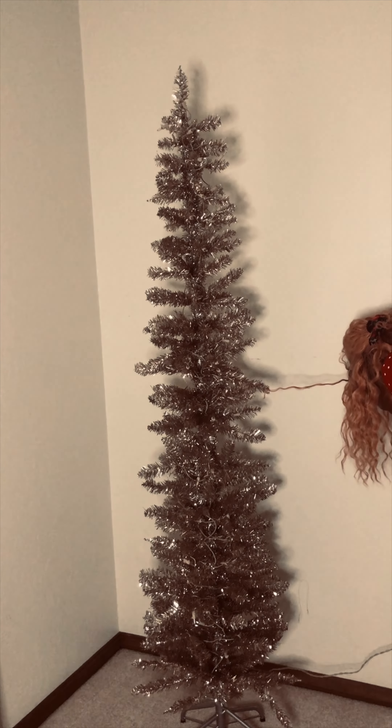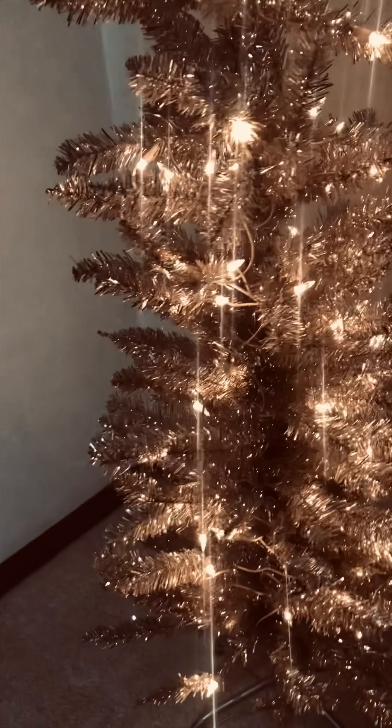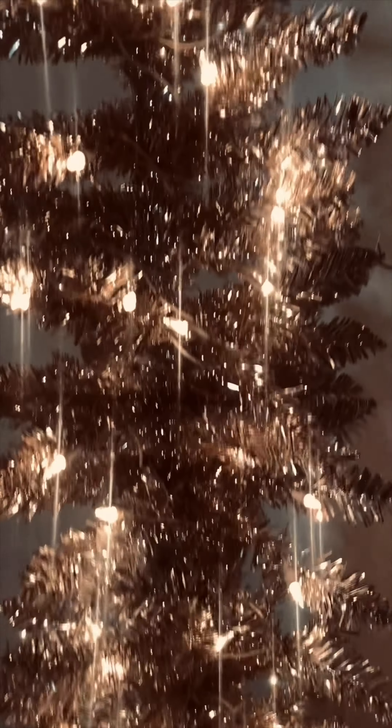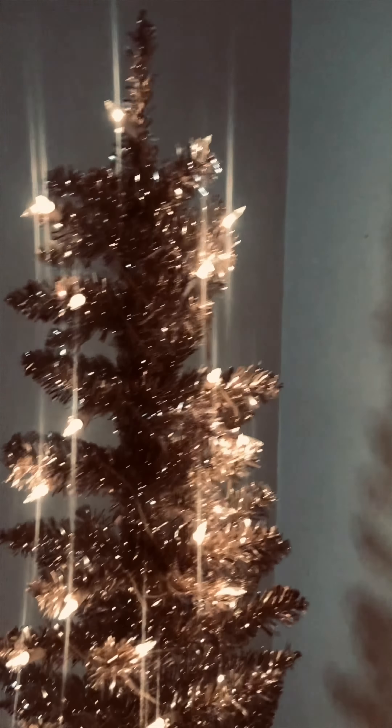It's kind of tied — okay, I'm going to have to untie this. Moment of truth... there it is! It looks more gold plugged in, I love it, it's super cute! What do you guys think?